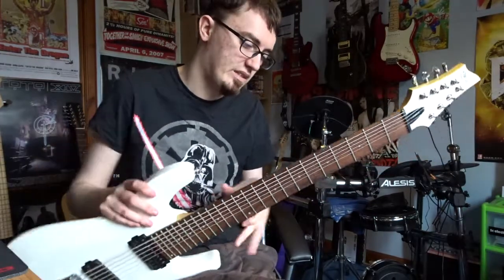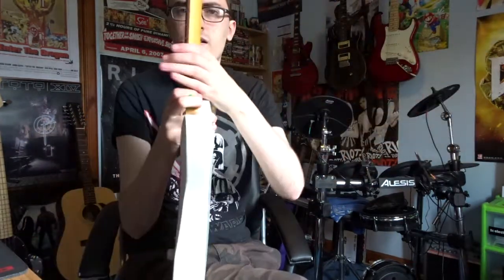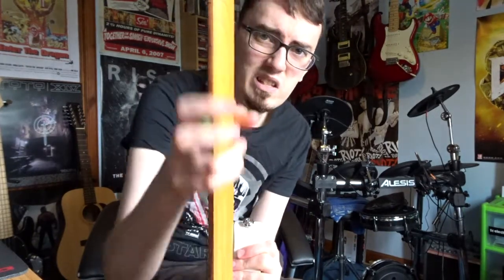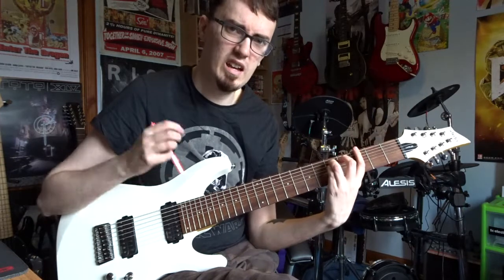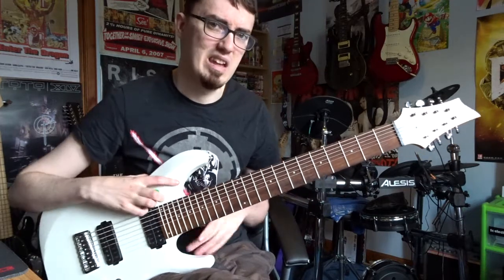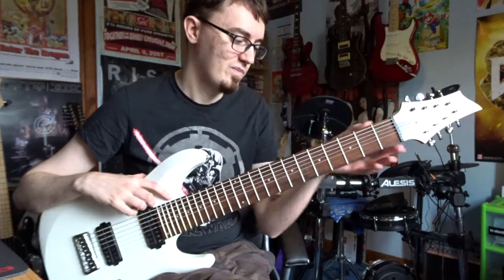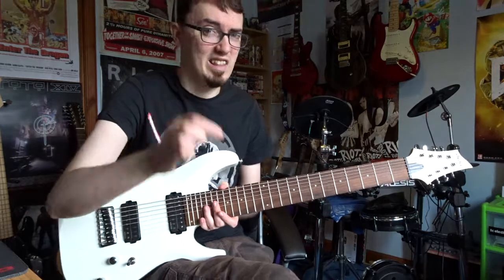It's also got a really nice beveled top, and I love the satin finish — satin finishes are just so cool. It's also got a satin neck to it as well, so it's nice and smooth and easy to play. It's also quite thin — thinner than most Schecters I would say — because you want it to be kind of thin-ish so you can get across the board without too much difficulty, but not so thin that you're losing tone, because wood makes a difference to the tone of the guitar.